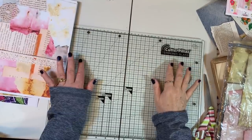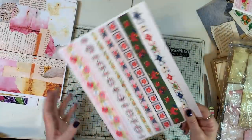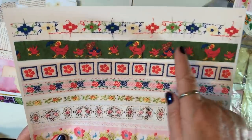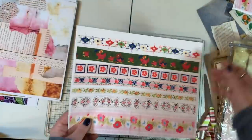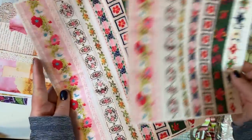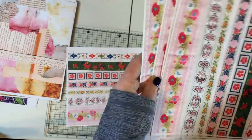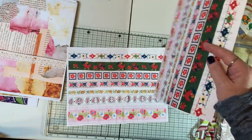Then I took some of my trims and scanned those in, because especially I wanted this one with the chickens and made extra copies of that. These copies I'm going to put in the farm kits that I'm doing.